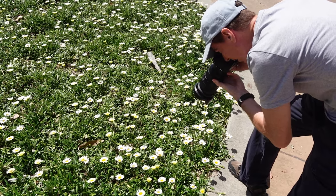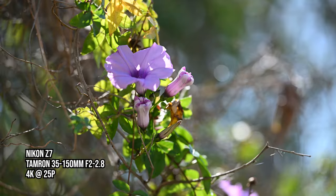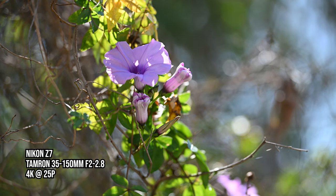Here's a montage of shots in both stills and video using this lens in conjunction with the Nikon Z7.